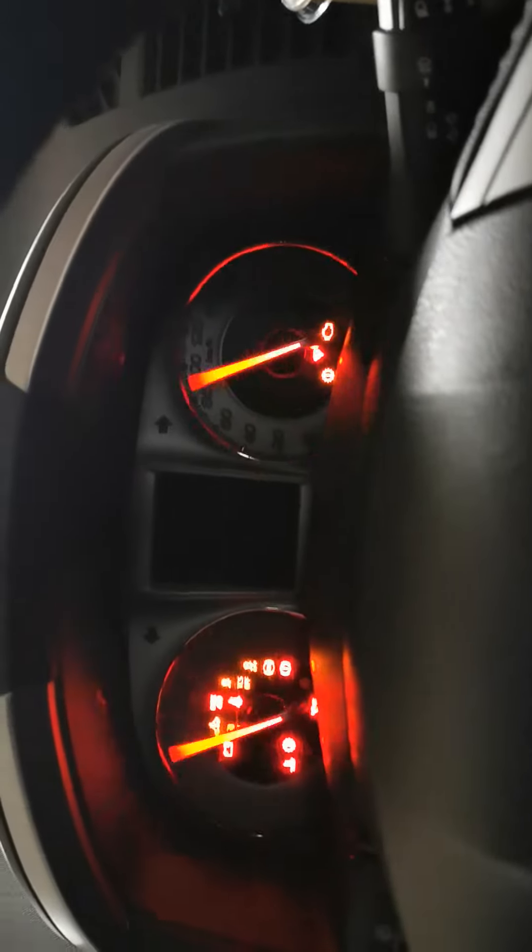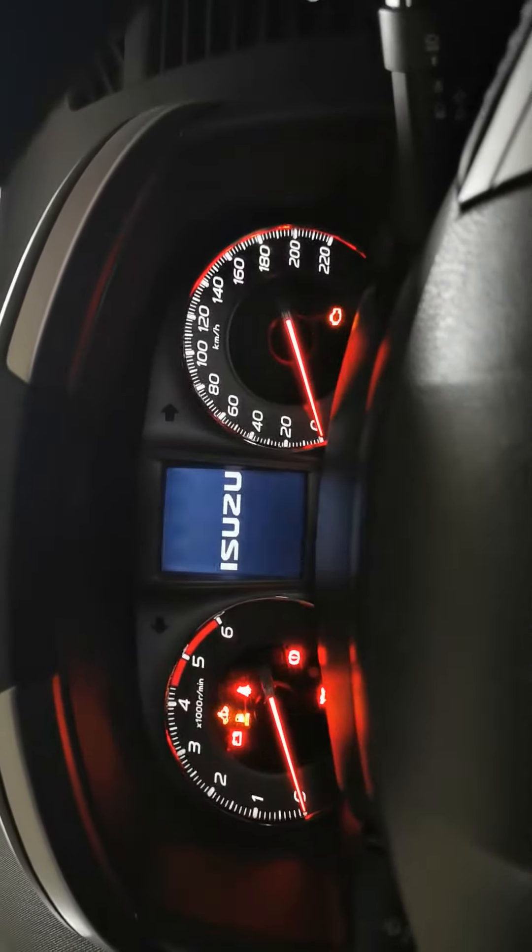Hi Zuzu, I'm going to show you how to reset the service. So you turn the power on first, don't press the brake — just turn it on so the instruments come up.